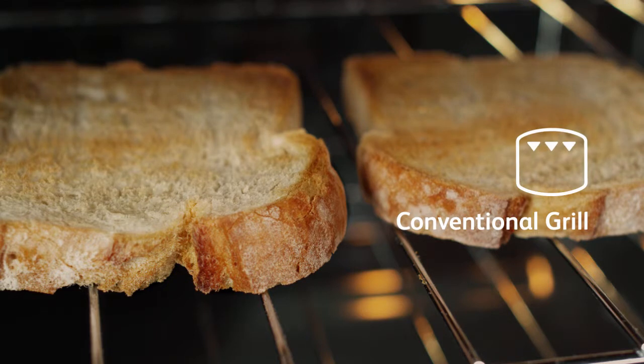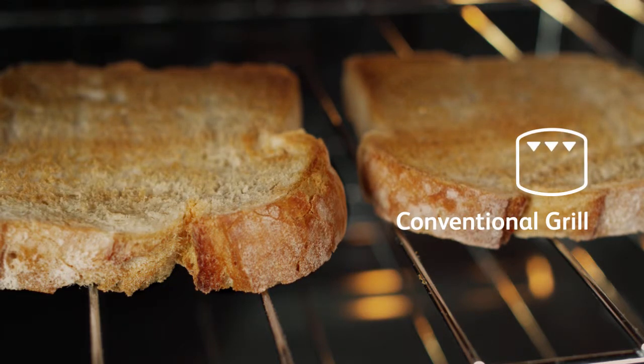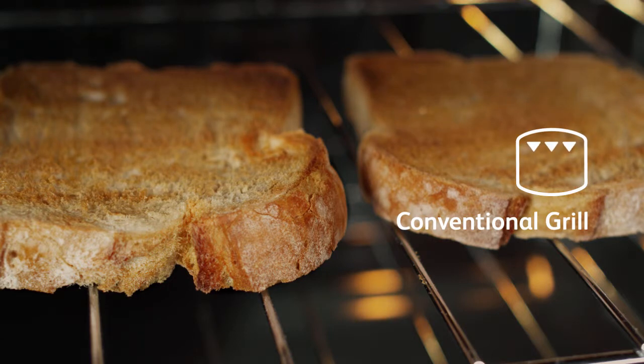Conventional grilling with open door feature is designed for British cooks. It truly grills, not bakes, ideal for a range of food from toast to steaks.